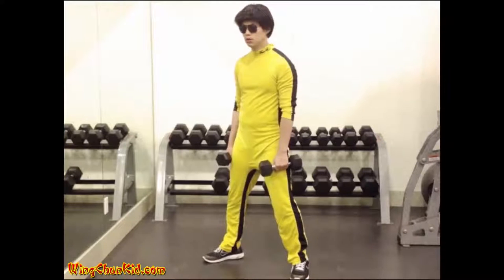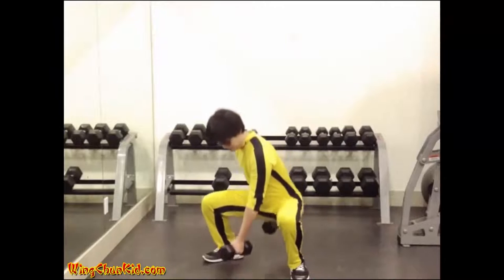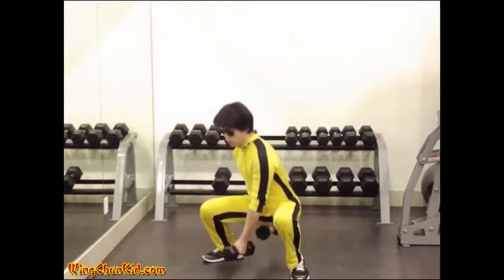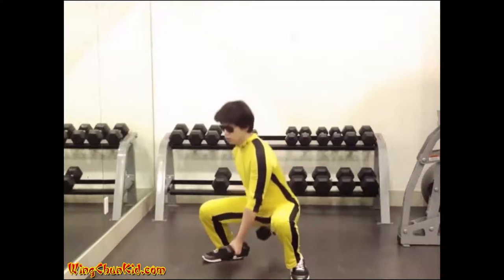Straddle Squat. Straddle a heavy barbell with the right foot advanced and the feet about 24 inches apart. Using a grip slightly wider than shoulder width, grasp the barbell with your right hand in front of the body and left hand to the rear.